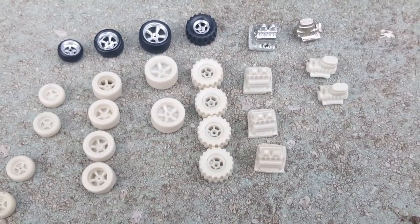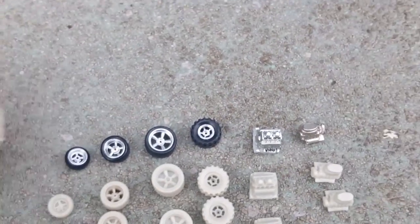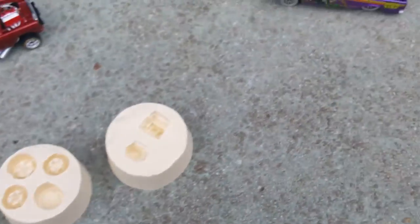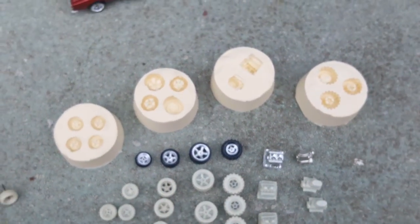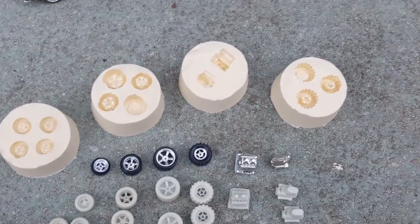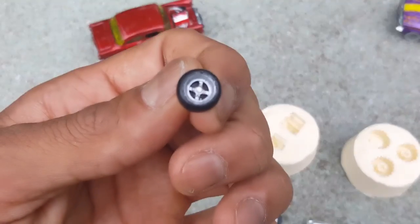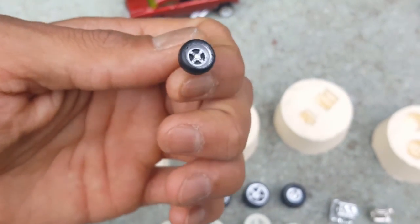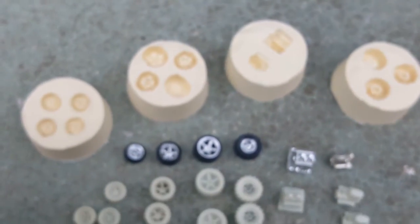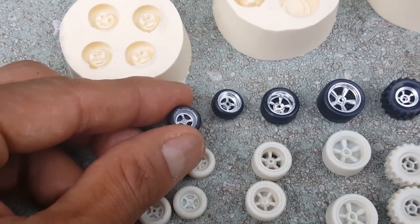I'll show you guys some pictures of those wheels I've made, and here are the molds I made. It was a mini kit set and I was able to make four molds. I went ahead and quickly detailed one of the wheels — it looks alright, not perfect since I did it really fast because I was eager to see what they would look like. When you compare it with the original it's not chromed, but it's getting there.